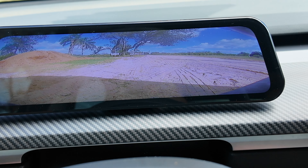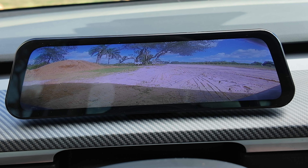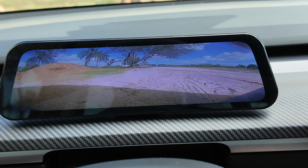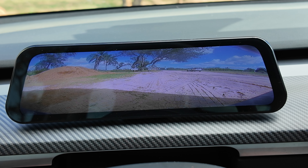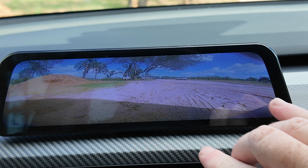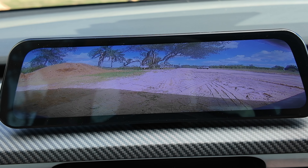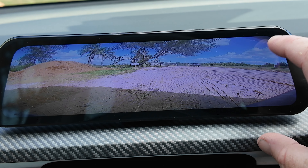The front camera is an additional $45. It shows a super wide-angle view, but the quality isn't great. It's very distorted — you can see how squished vehicles look. It doesn't really help with determining distances. With an update they could tighten the field of view and reduce distortion, but as it stands, that camera is not worth it in my opinion.